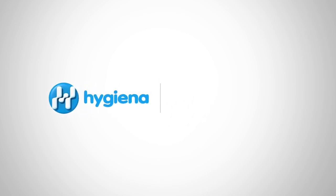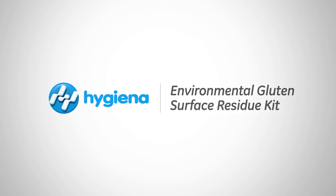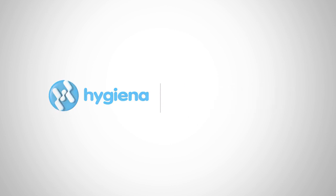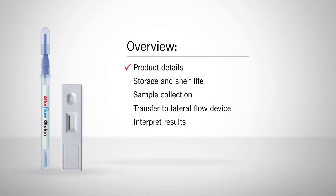Welcome to Hygiena's instructional video on the Allerflow Gluten and Environmental Gluten Residue Kit. In this video we will cover product details, storage and shelf life, and how to properly collect a sample, transfer the sample to the lateral flow device, and interpret results.